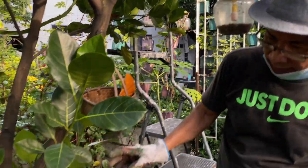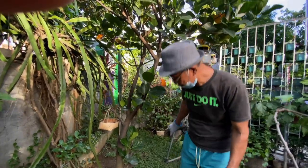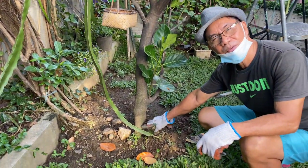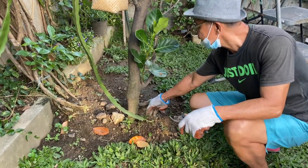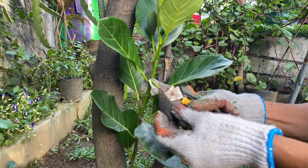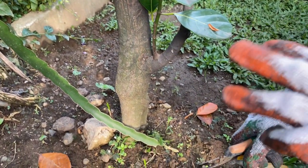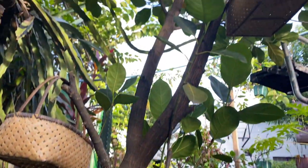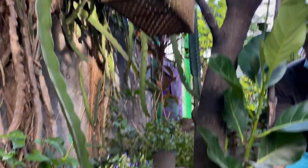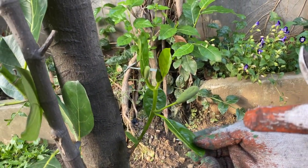This one is a Malaysian latex-less jackfruit — it is a grafted jackfruit with a double rootstock. Look at that — this plant is now about to bear fruit. There is one small one here, and oh, there are two already now!